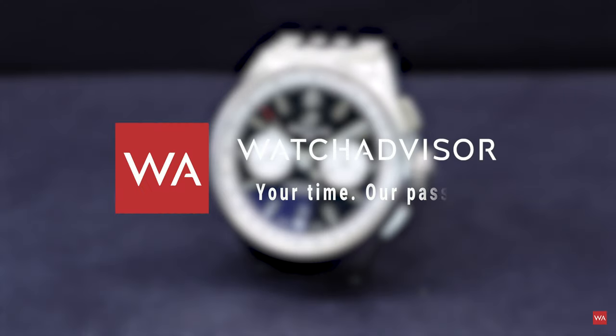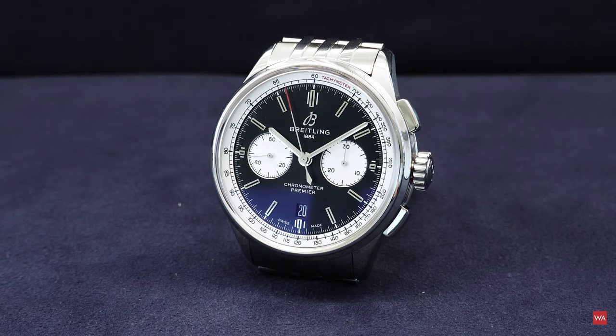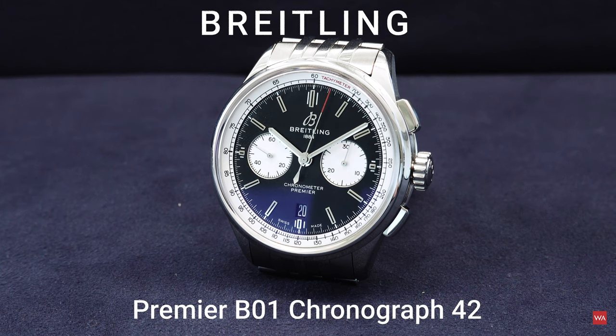Welcome, or welcome back, on Watch Advisor on YouTube. It's Alexander speaking, your host, and I have the pleasure to present you a hands-on video with the Breitling Premier B01 Chronograph 42mm with a steel bracelet.